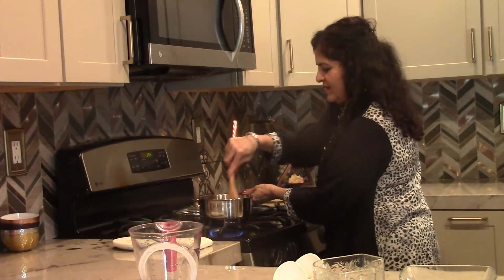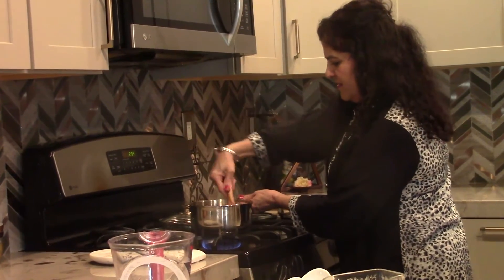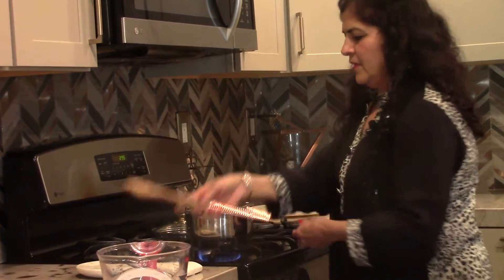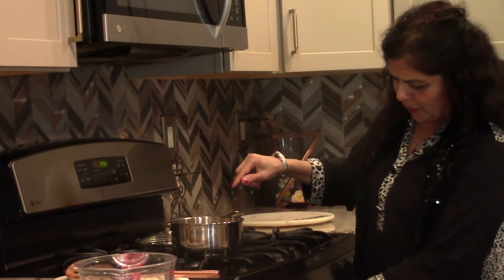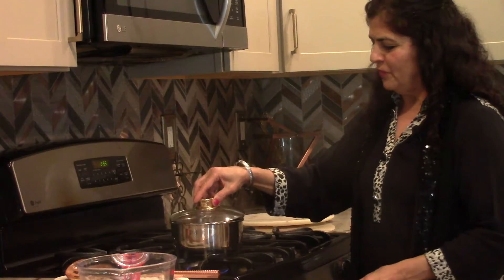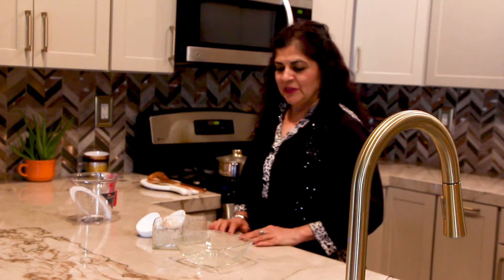Give it a nice mix. If you like to add more water you can. I'm going to put it on low heat and cook it for five minutes until the oatmeal is cooked and the breakfast is ready. Very simple recipe but delicious. You can use this for three to four days refrigerated and eat it as a morning breakfast.